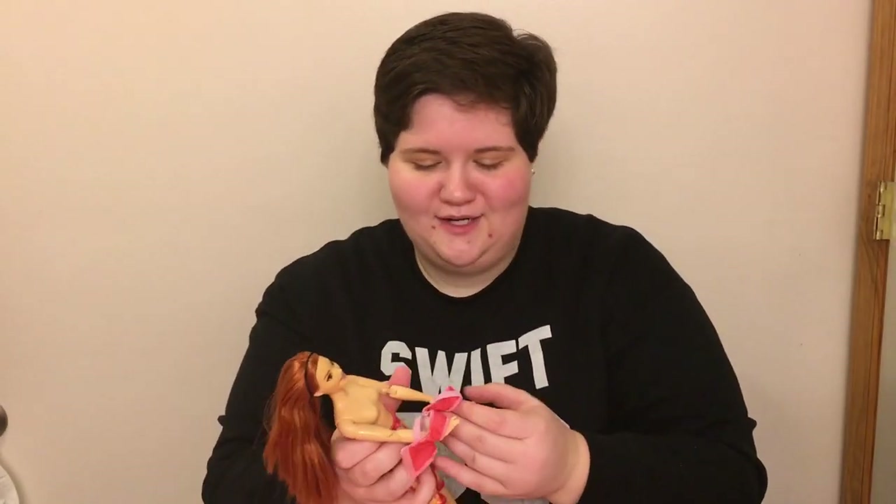This brings us to four Made to Move curvy skin tones. Looking at her face paint, it is very smooth, not misprinted at all, not pixelated. This whole line — at least the dolls I got — is really coming through with the face paint quality.